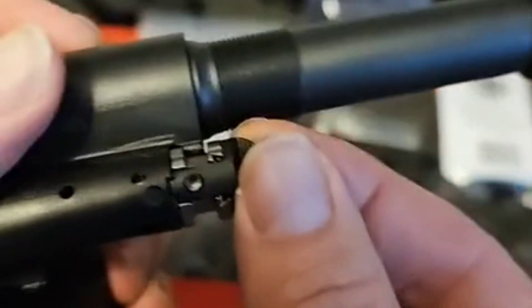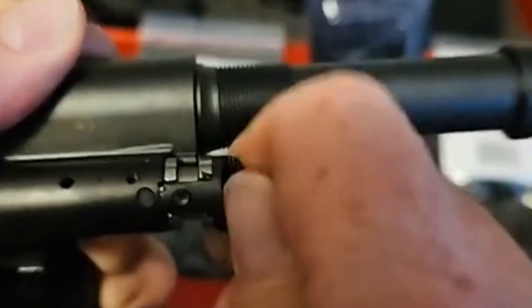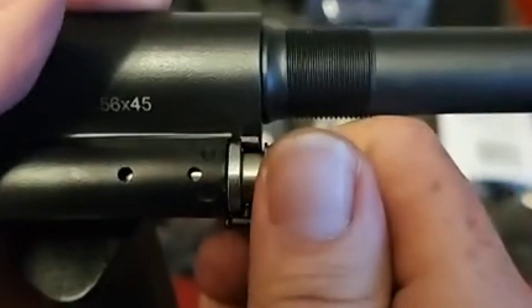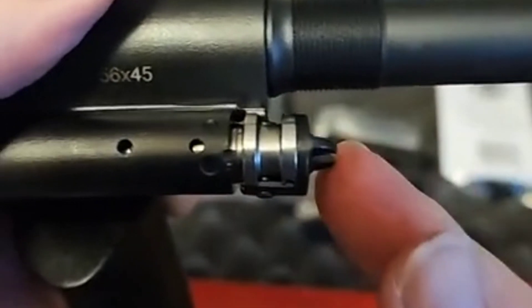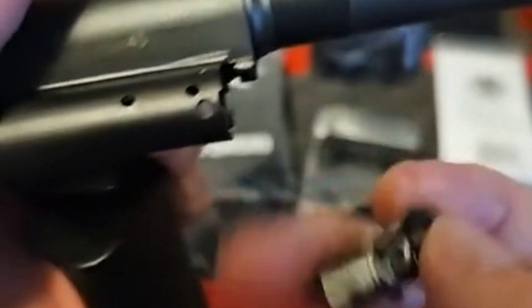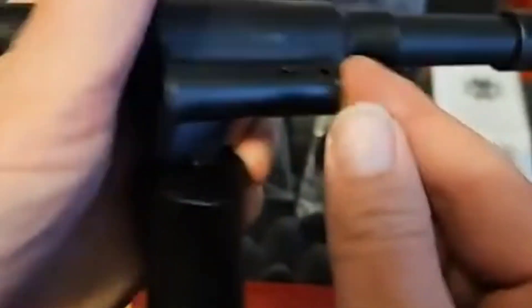If you want to remove the gas piston to clean it, we're going to rotate back one click until the ball lines up here on the inside — it's going to pop loose. There you go. Now we just slide out the piston or slide out the regulator. The piston is here inside if you wish to take it out.